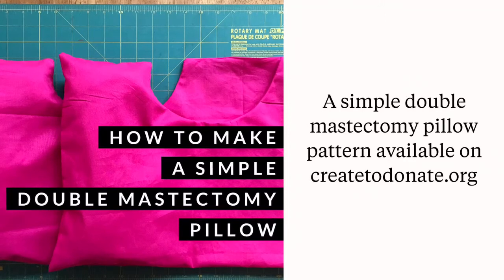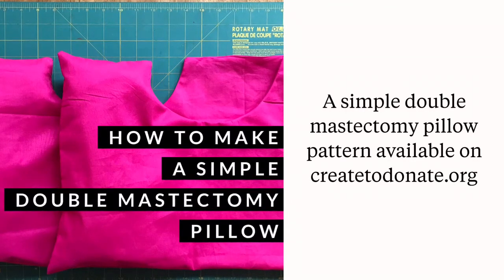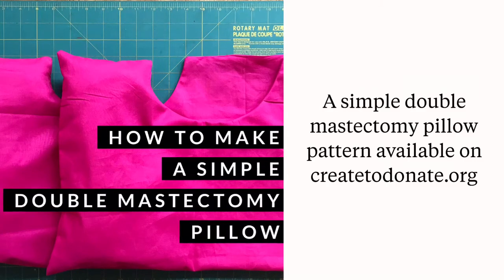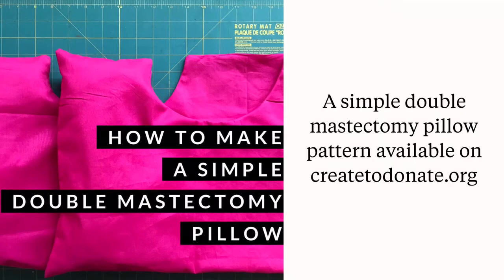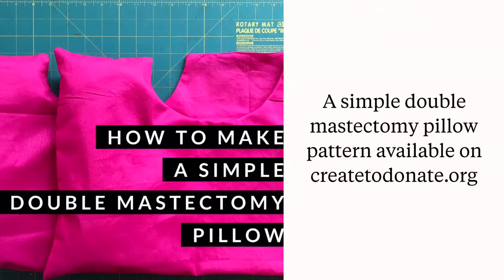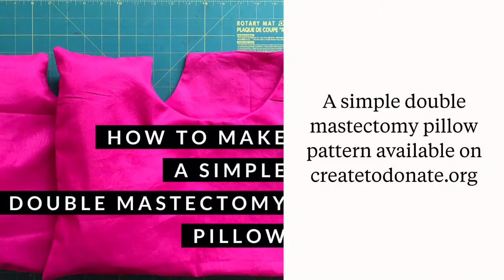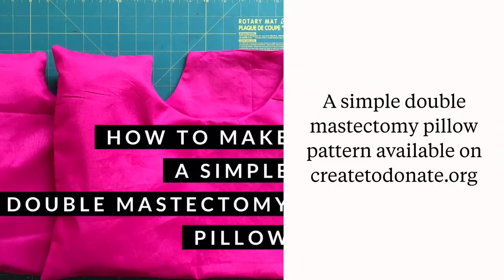For those who've had a double mastectomy and want a full width pillow that covers the whole chest and tucks under each arm, a double mastectomy pillow is the answer. A detailed tutorial and free pattern are available on create2donate.org for that as well. The pillow pictured here hasn't been stuffed yet because I typically make the form and only stuff them when they're needed so that they're easier to store.